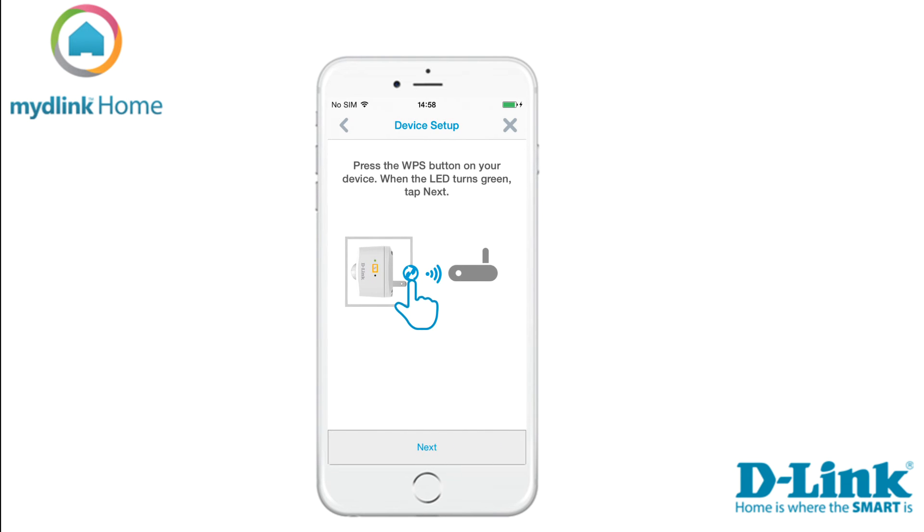Now you need to press the WPS button on your motion sensor. It is located on the side of your device. When the LED turns green, tap next.